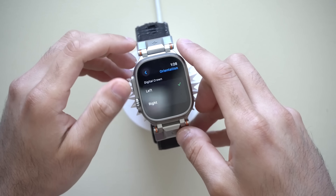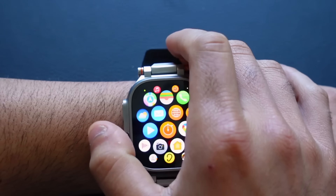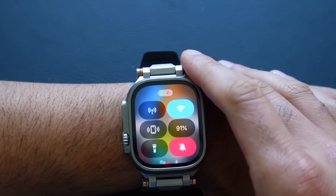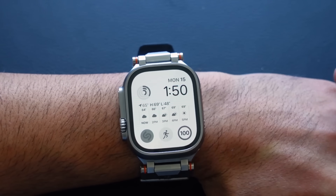I highly recommend experimenting with the Digital Crown on the left side, as I find this to be the ideal method to fully operate your Apple Watch. You can use your thumb to easily operate the Digital Crown since that's the comfortable spot where your thumb rests, and your index finger is up top for quick access to the upper portion of the screen. This also prevents accidentally toggling SOS if your wrist taps the button while heavy lifting.